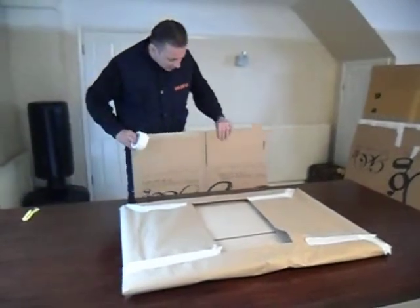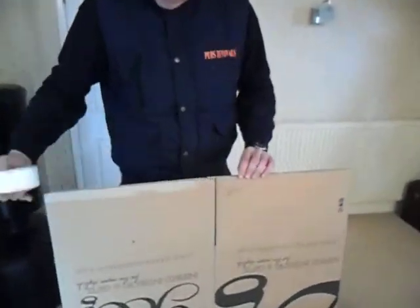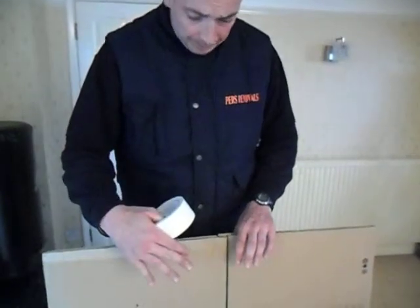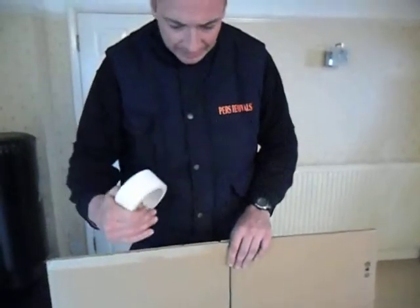Now what I'm going to do is tape up the box here and here, and then when I turn it around I will slip the picture inside. Paper — stuff it out, make sure it's secure and safe, and then I will tape the top.